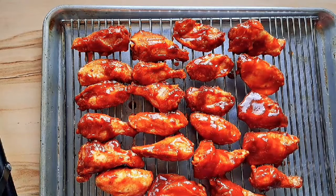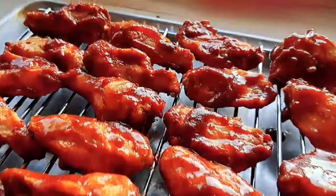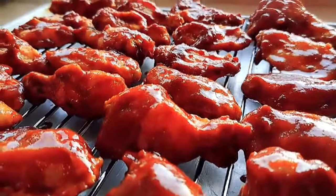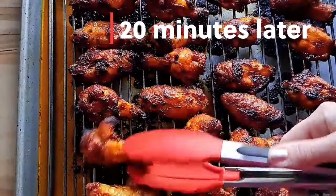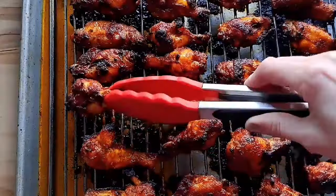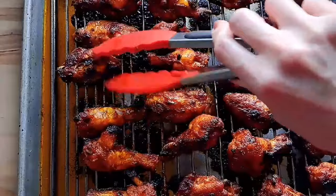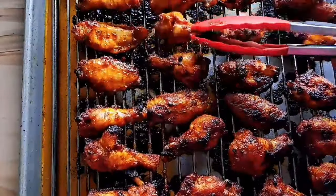We're going to pop the baking sheet with all the wings into the oven. The oven should be preheated to about 200 degrees Celsius. We're going to bake them for 20 minutes. After 20 minutes, we're going to flip them over one by one and baste them with the sauce we left on the side, then pop them right back into the oven.